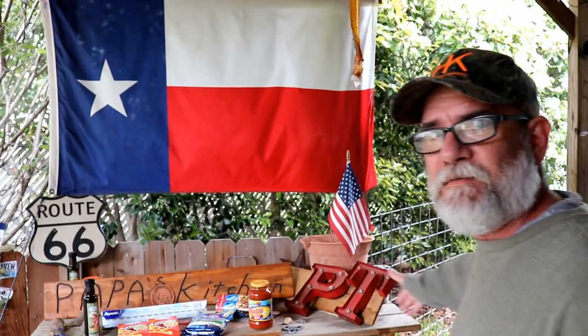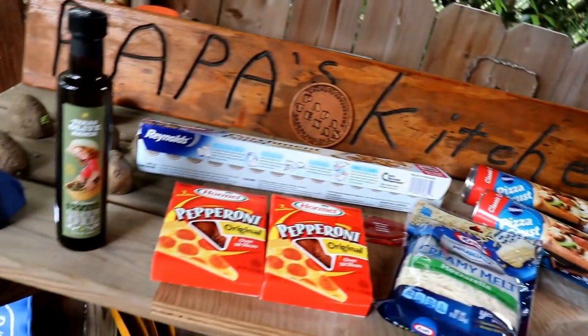Pizza in a Dutch oven. It's easy, it is so easy. Do it with the kids. All right, it's Papa's Kitchen. Doesn't get any easier than this.